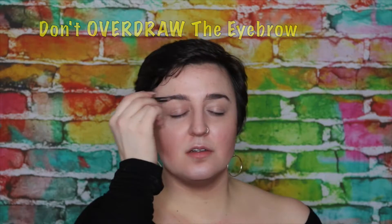I'm going to be using the Anastasia Beverly Hills pencil and the Dip Brow Pomade in Dark Brown. Eyebrow, be the eyebrow, feel the eyebrow, don't overdraw the eyebrow. I'll just perpetually have my eyebrows up — no question. Oh god.